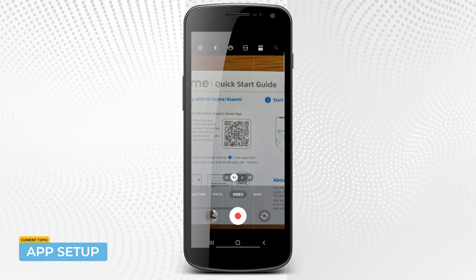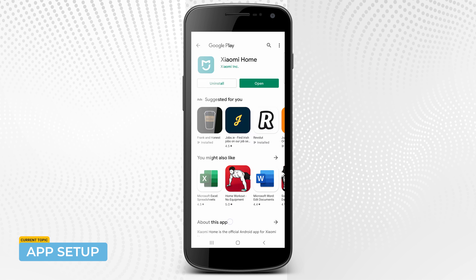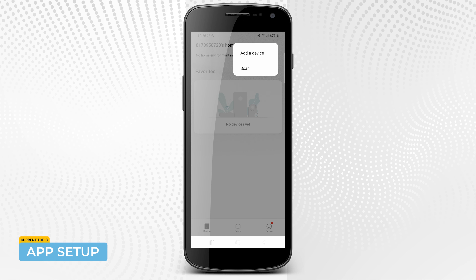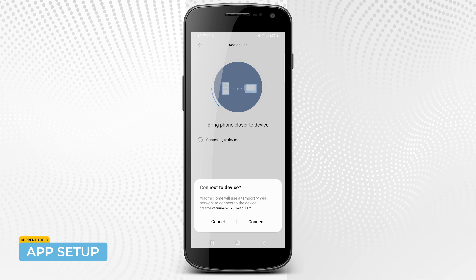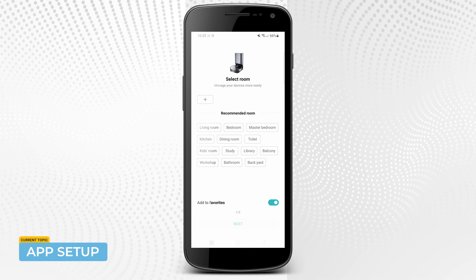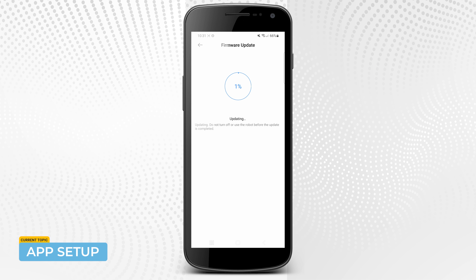A quick run-through of the app setup. It's as simple as scanning a QR code, downloading the Xiaomi Home app, and then following the step-by-step instructions. One mistake I made was setting up the robot in a different room from my router — it couldn't complete the pairing because the device wasn't close enough. Make sure you bring the bot literally next to your router when setting it up. It sets up a temporary network and needs to be in very close proximity. Once the initial pairing is complete, that temporary network is no longer needed and it just runs off the standard Wi-Fi. After adding the device, you can select or assign the bot to a room. Always update the firmware to make sure you're running the latest version.